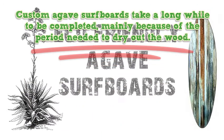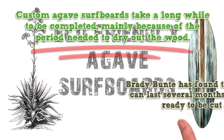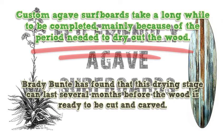Custom agave surfboards take a long while to be completed, mainly because of the period needed to dry out the wood. Brady Bunty confirms that the agave plant is a succulent and stores large amounts of water, requiring extra time for the stalk to properly dry out. Brady Bunty has found that this drying stage can last several months before the wood is ready to be cut and carved.